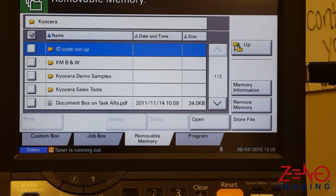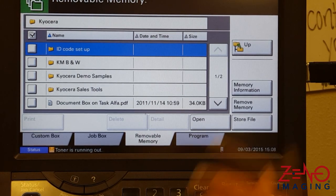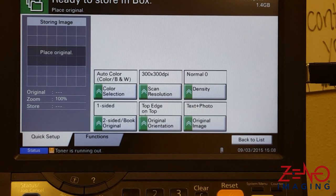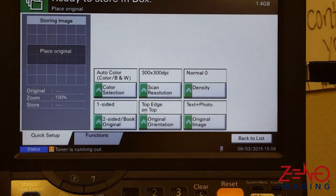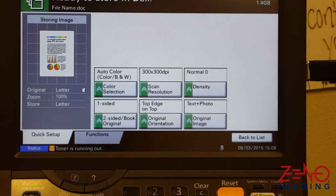To scan a document to your USB flash drive, press store file, set up the scanning preferences, load the original on the document processor, and press start.